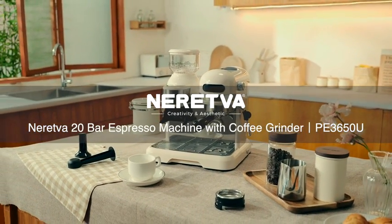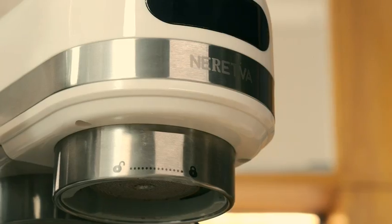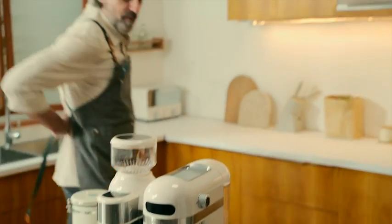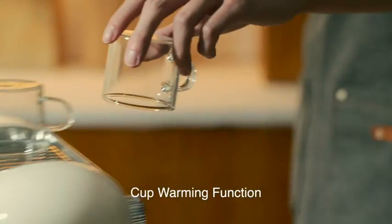Nuretva 20 Bar Espresso Machine with Coffee Grinder. Cup Warming Feature.